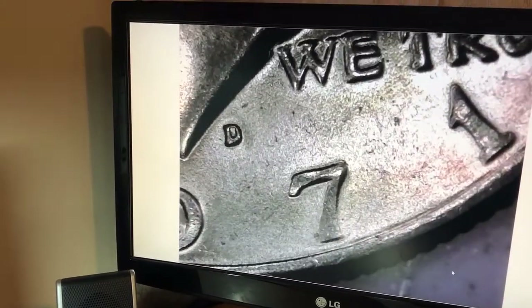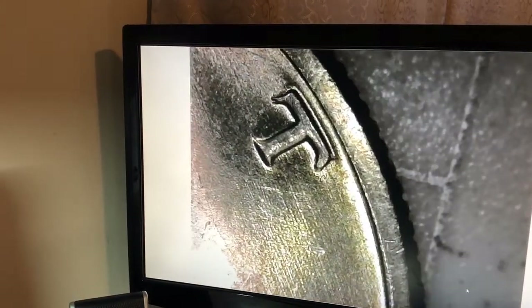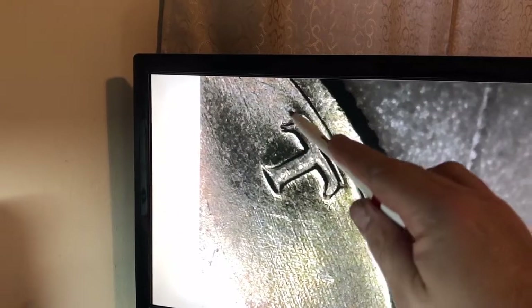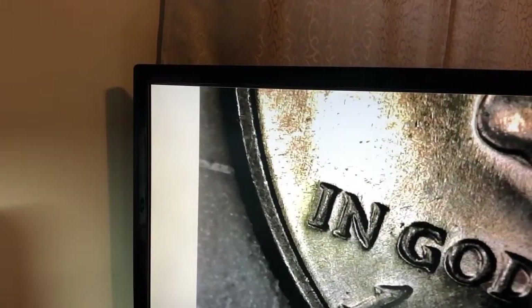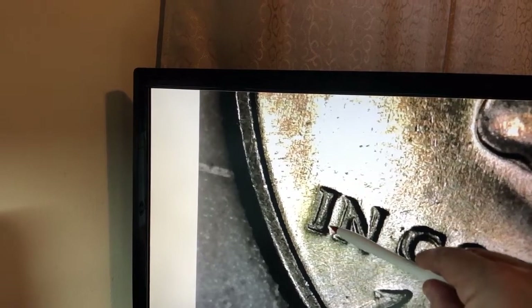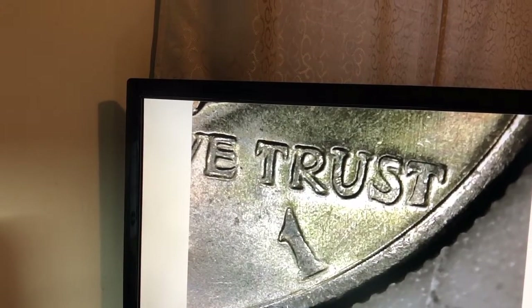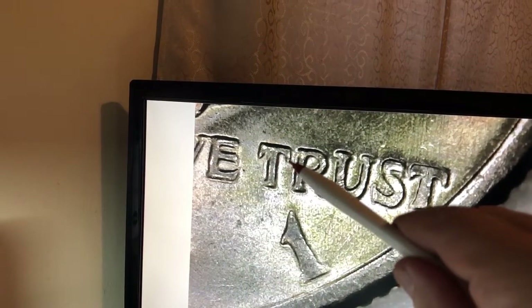What we are looking at is three 1971 Denvers. We're gonna go right up here to the T in Liberty and if you look right in there, you see the double serif for the DDO variety. If we get the light on this just right, there is also a double serif on the I and some other areas. Once we get the lighting a little better, you can see that doubling line there. The S is a bit smashed so you're not gonna see it there. There's a double serif in the T. So we have one DDO-001 there.